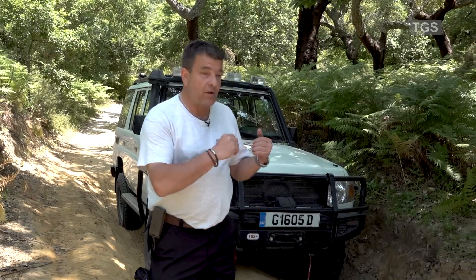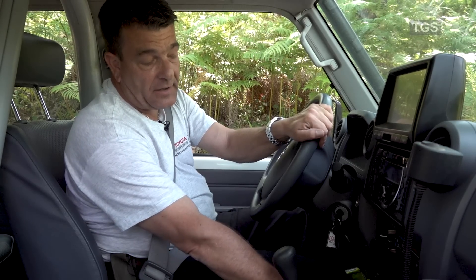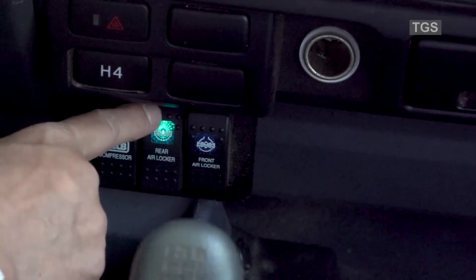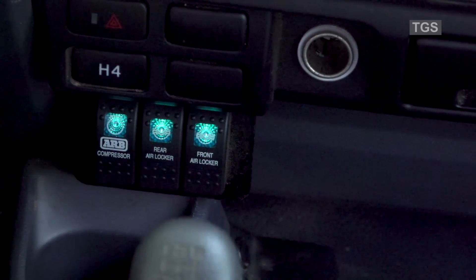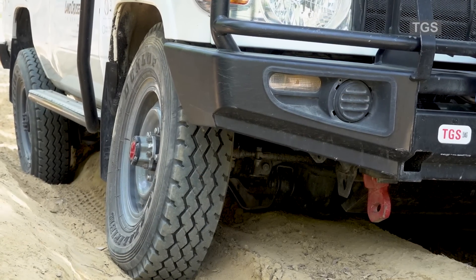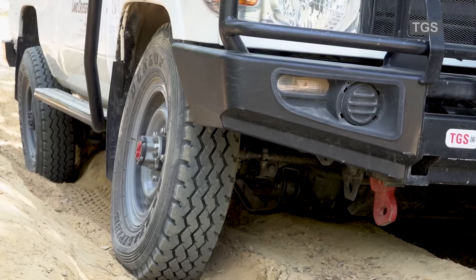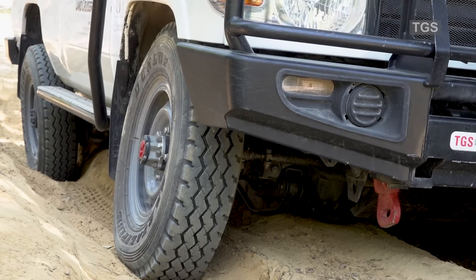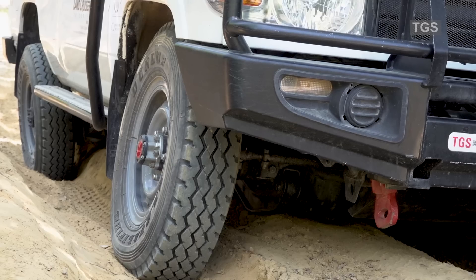Once we activate the differential locks in the front and in the rear, we will just drive over this obstacle with no problem. This vehicle is equipped with pneumatic differential locks, which need to be activated over these three buttons. The first button activates a compressor, and then I can select the front and the rear differential locks. We have now engaged the differential locks — going into low four, second gear. While we accelerate, the power will be evenly distributed between the two front wheels and the two rear wheels.